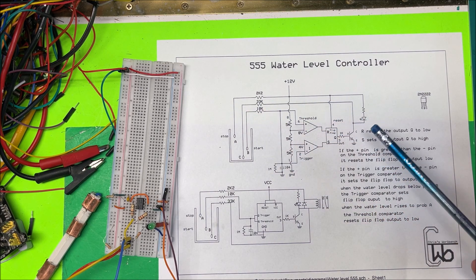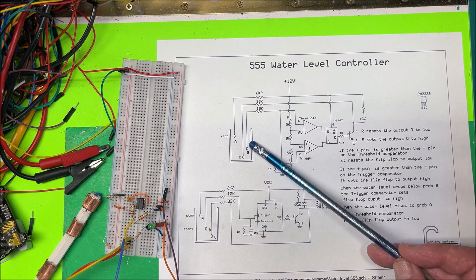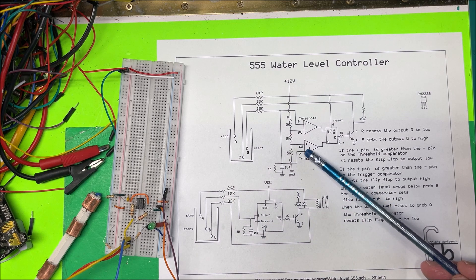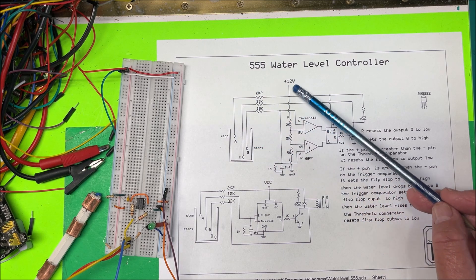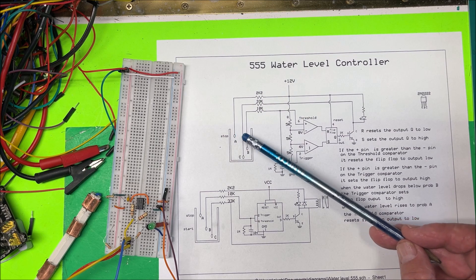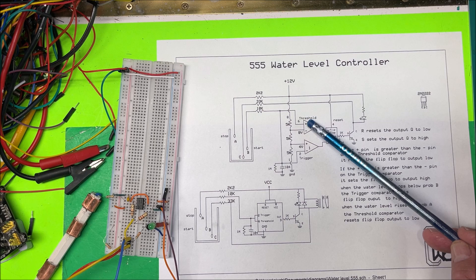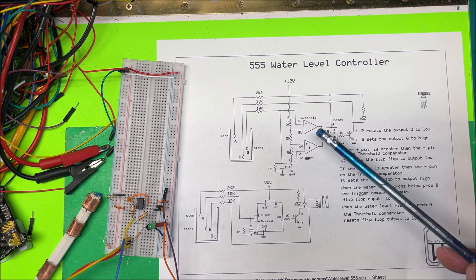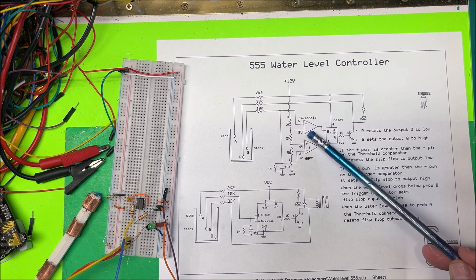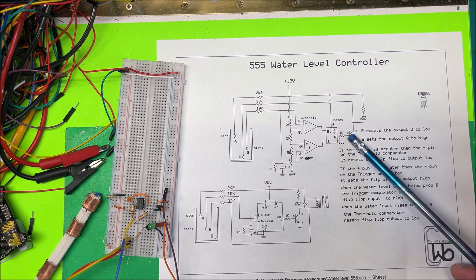When the pump is on, we have voltage coming through. The C probe ties to the top of the transistor and goes to ground, so C is still zero volts. As water rises, B is still zero volts, keeping the output high and the pump running. When the water level rises up to probe A — which is tied directly to 12 volts — it shorts between A and B. Now B gets 12 volts: 12 volts on the positive side of the threshold comparator, which is higher than the 8 volts on the minus side, so the threshold goes high, resetting the flip-flop to low, and the transistor turns off.